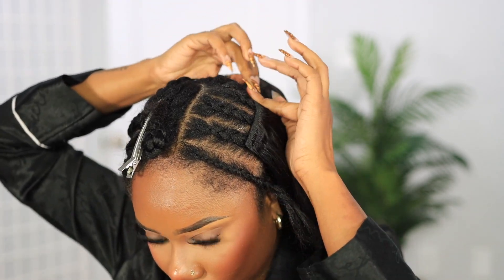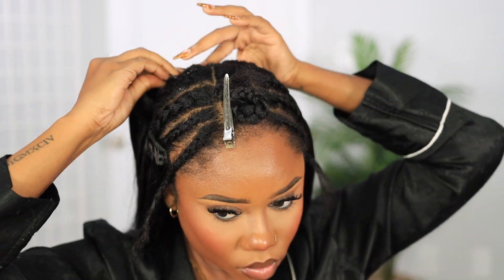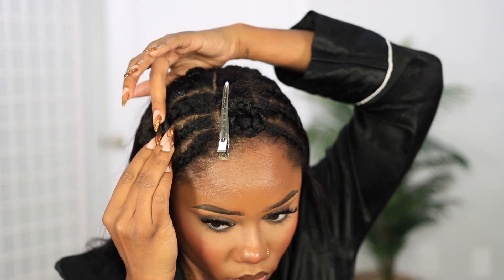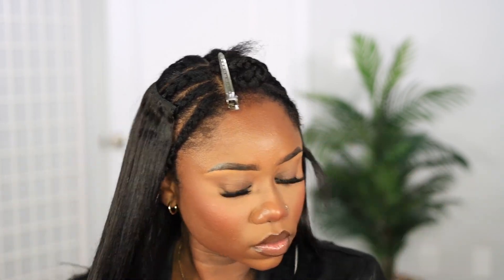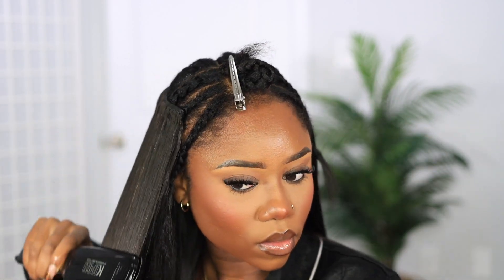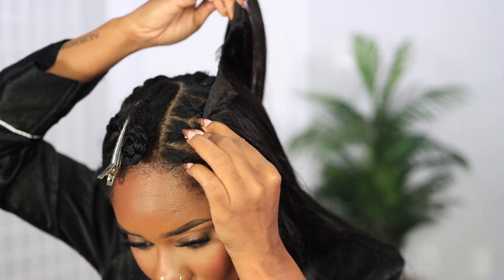Just pay attention to how I'm putting it in. I also realized that the bundle is set in a way that it's basically guiding you in which pieces to put where. It goes from medium width, to longer width, to longest width, and then shorter and shorter. So it's like the bundle is giving you a guide on how to install the clip-in.